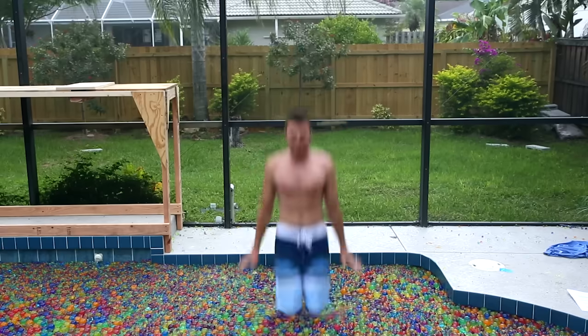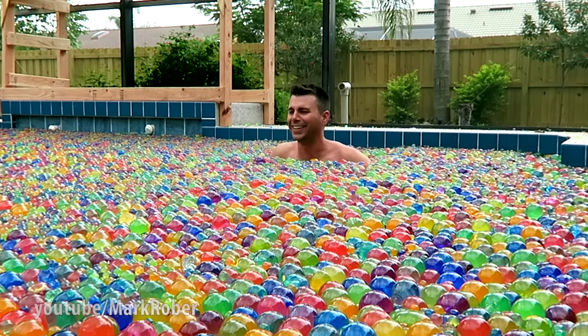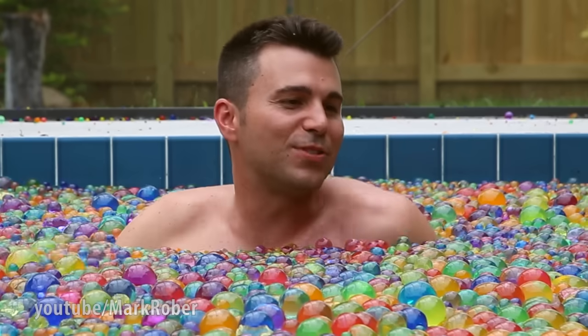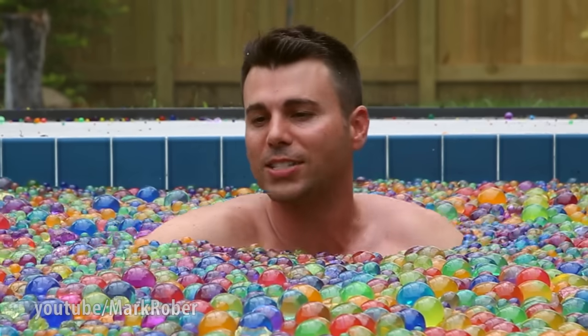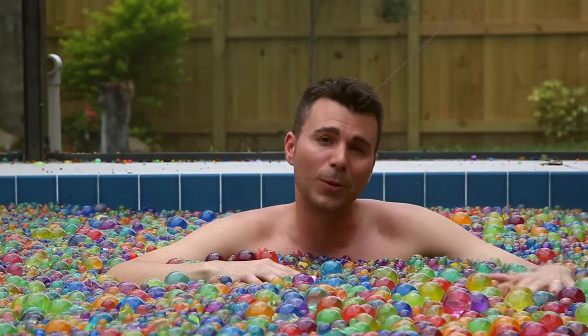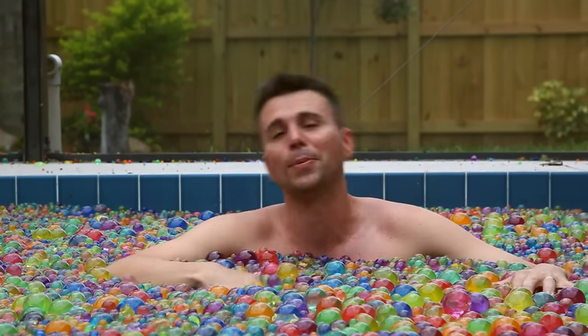Here we go. Oh my gosh! This feels so crazy! It feels like compressed on all sides, but it's so smooth and slippery. So it looks like I was wrong by quite a bit, and we have to reject the null hypothesis.